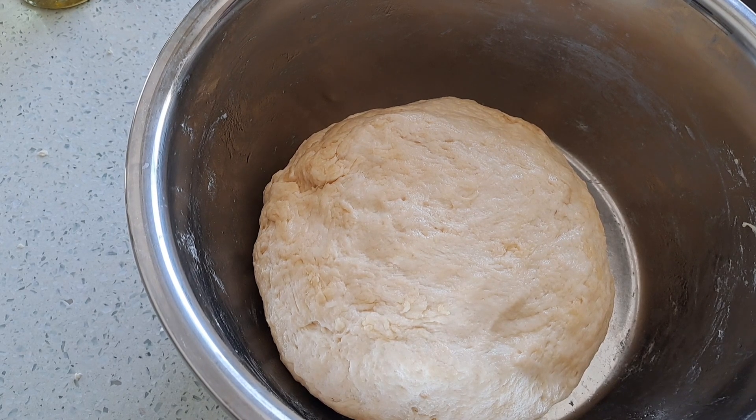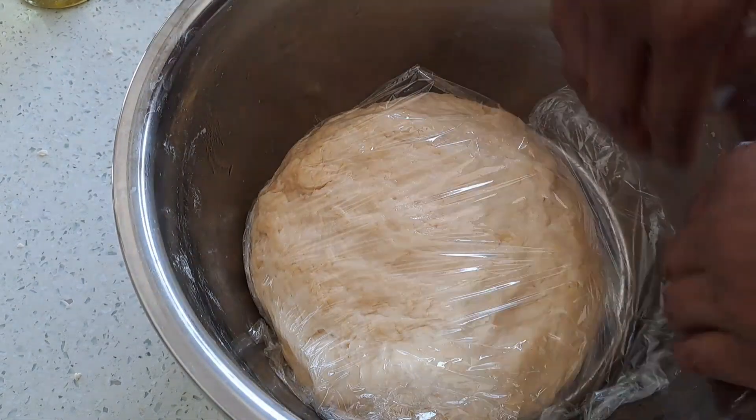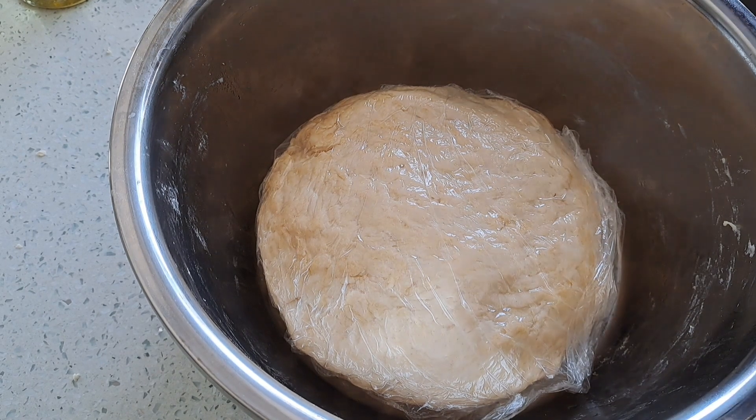I'm going to use some cling wrap. We're going to wrap this dough and set it aside for 30 minutes — even longer is fine, it doesn't really matter. You just want this to settle.